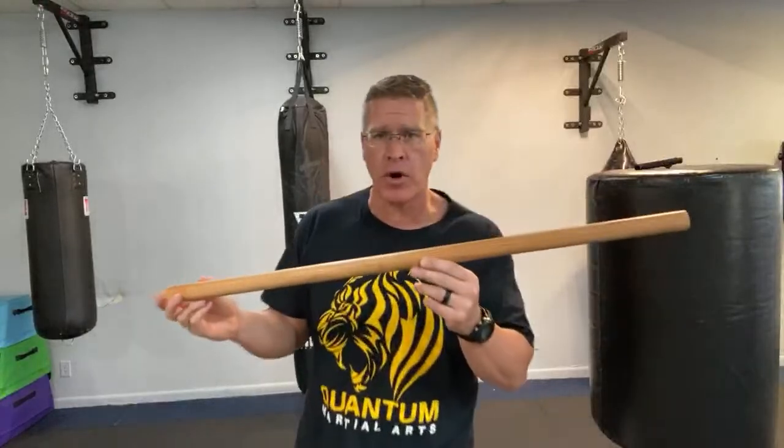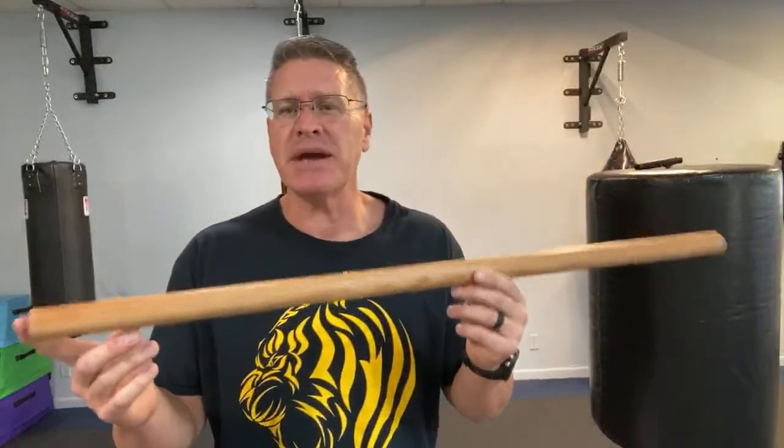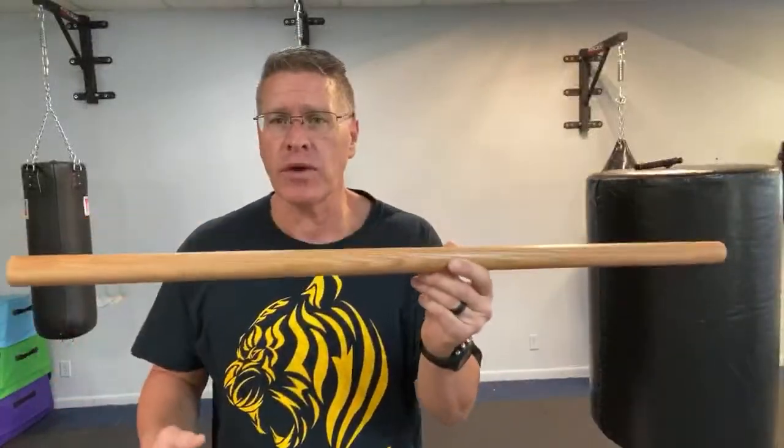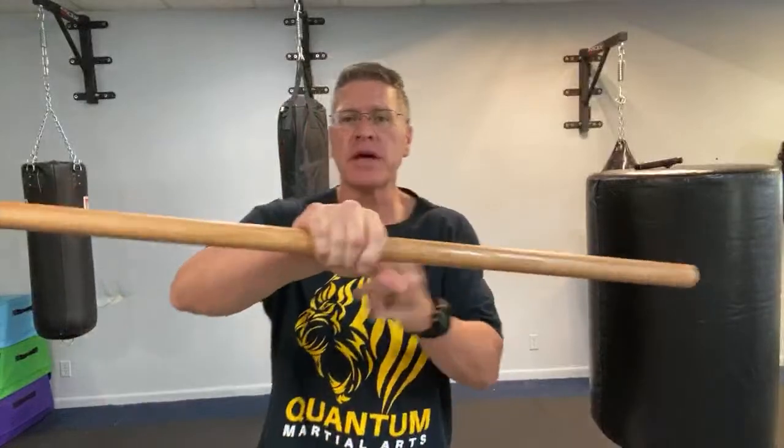This is called a hanbo — a Japanese hanbo or an Okinawan hanbo in martial arts — but it's basically just a fighting stick, a walking stick, or a self-defense stick. You can call it whatever you want. Start with it in the middle and twist it like this to get some blood flowing into the joints.